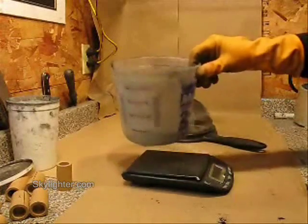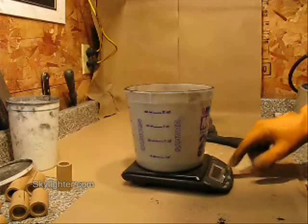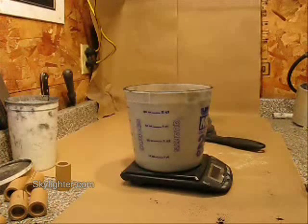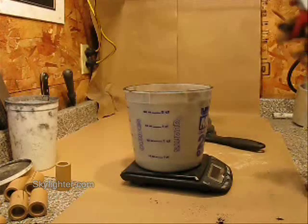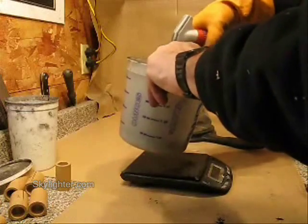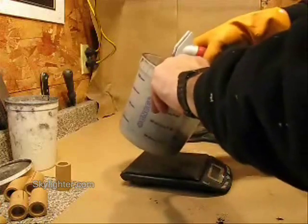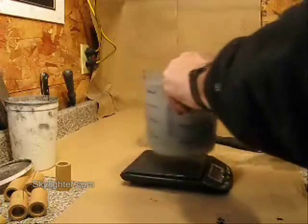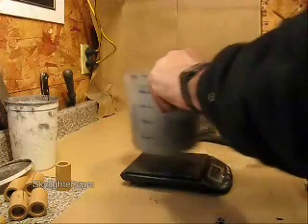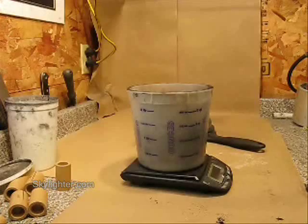I have my dry powder in my larger plastic tub. I'm going to tare my scale to zero and just spritz in seven grams of water, swirling the powder a little bit as I do that to begin to work the water in. That's two grams. There's five grams. And there's seven grams of water spritzed in there.